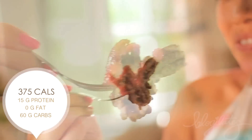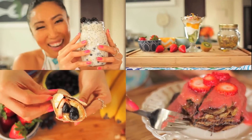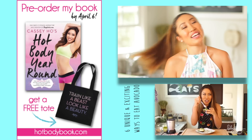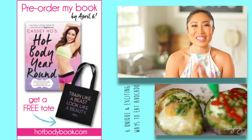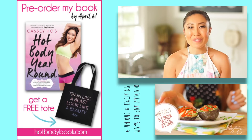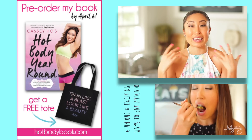That is how you make the famous Blogilates banana pancakes. That was fun, guys. I really enjoyed making those recipes with you. If you guys remake any of the recipes, please hashtag CheapCleanEats so that I can see it.